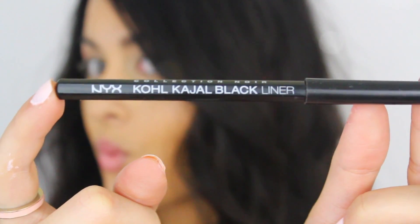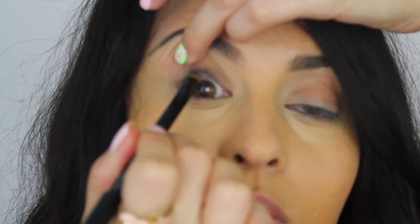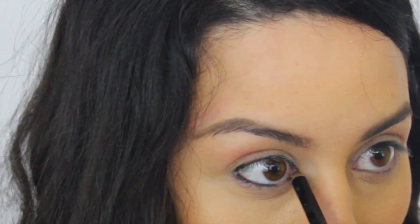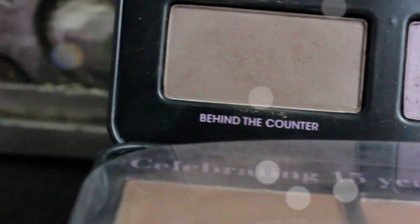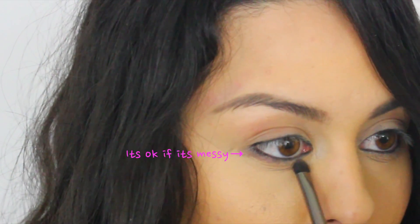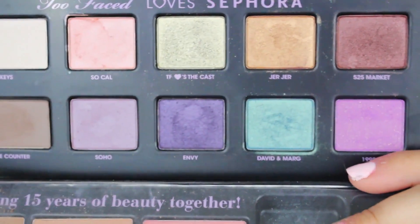Get a black eyeliner and line the upper waterline — and you'll see how big my eyeball is! Go ahead and line the lower waterline as well, make sure it's nice and opaque. Then I'm taking a small smudger brush and the shade 'Behind the Counter,' which is a really pretty taupe color, and I'm going to create a slight hazy shadow underneath my lash line. This adds depth to our eyes and acts as a base for our upside-down smoky eye.